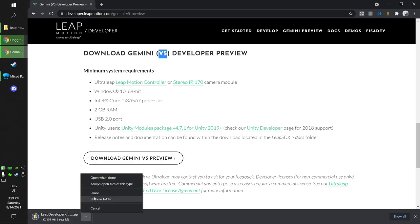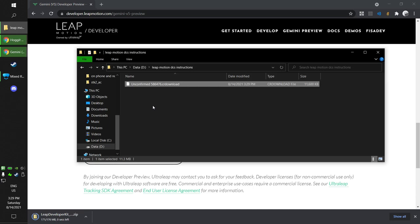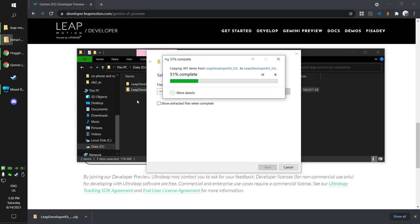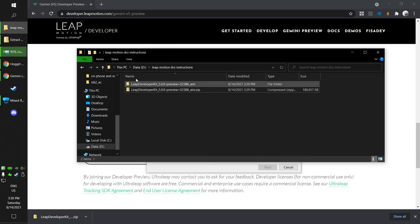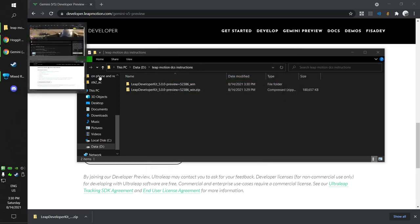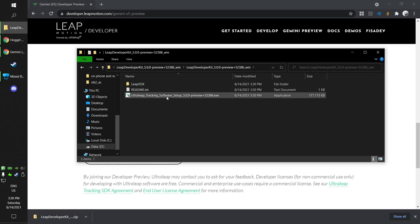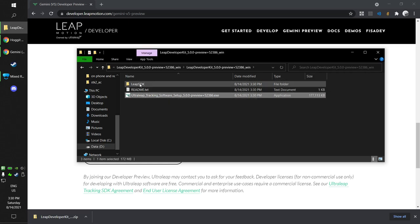Let's open this folder once it's downloaded. You need to extract the file — extract here. Open the folder and the subfolder. This is the file you need to run. All the other stuff is just developer files and not required. This is the driver installer. You just run it, click next, next, next, install, etc.